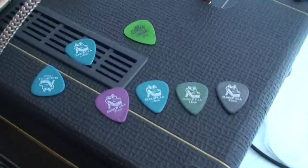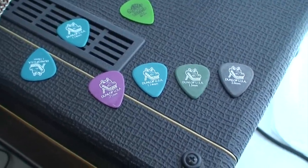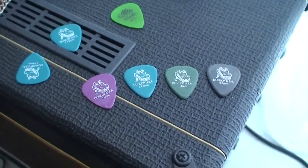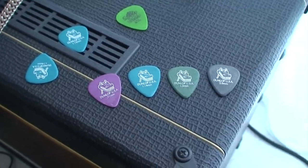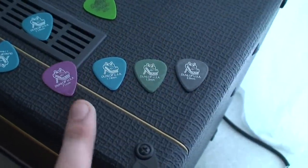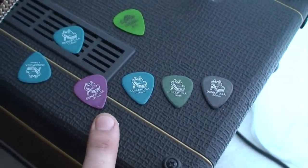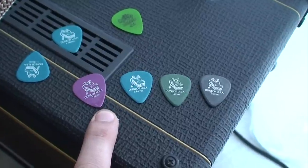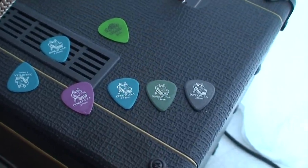I am in no way being paid by Jim Dunlop. I've never been sent anything by Dunlop — they don't even know I'm doing this video. This is an honest recommendation for something I actually like and would recommend to a friend. These are great — try them.